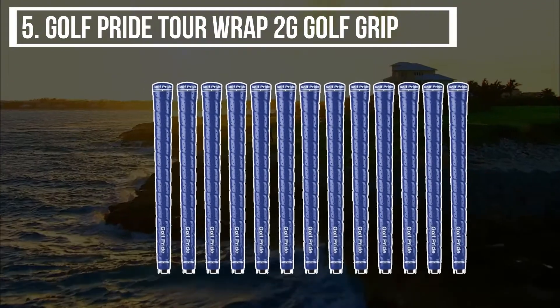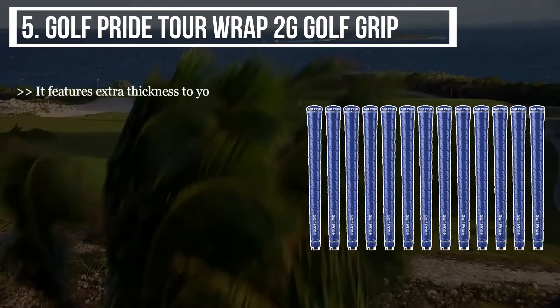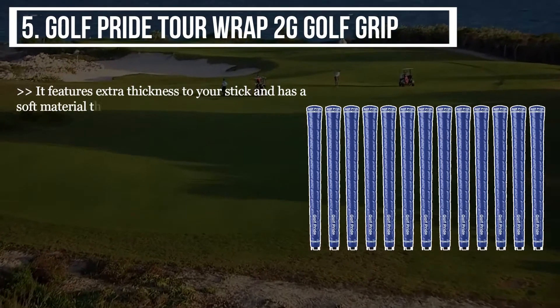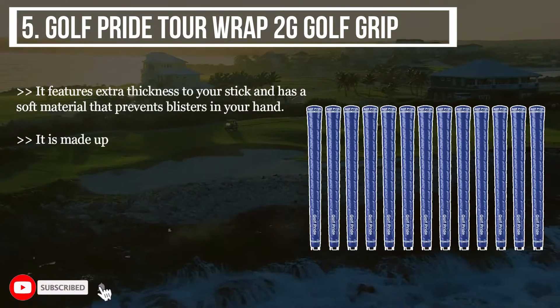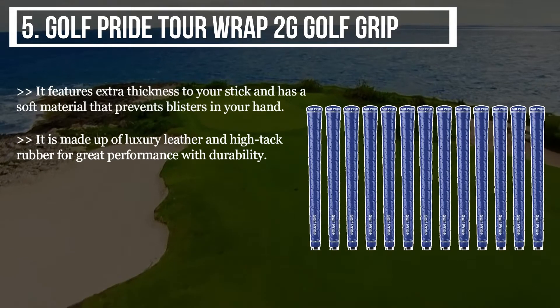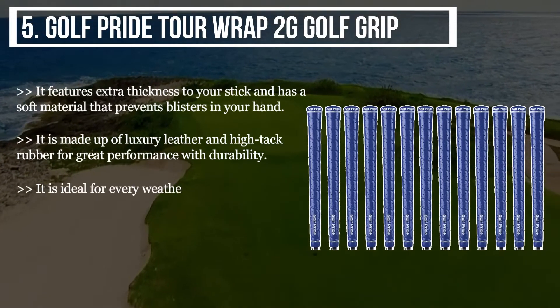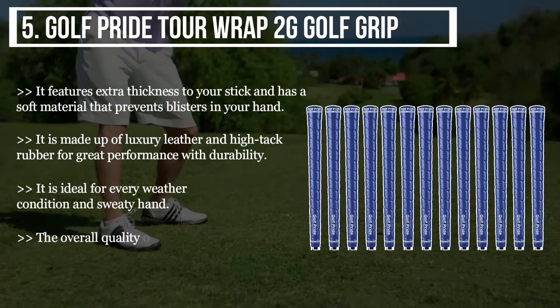Starting from number 5 on the list: the Golf Pride Tour Wrap 2G Golf Grip. It features extra thickness and has a soft material that prevents blisters. It is made up of luxury leather and high-tack rubber for great performance with durability. It is ideal for every weather condition and sweaty hands, and the price is worth it too.